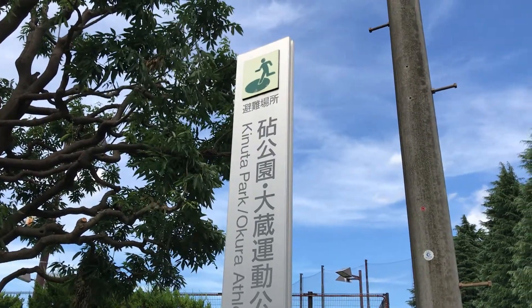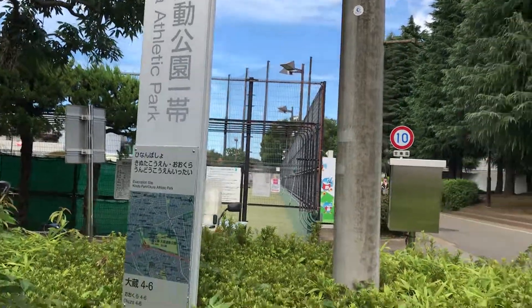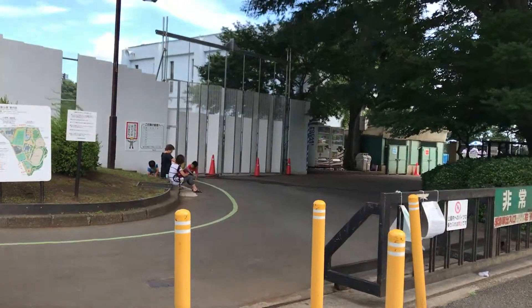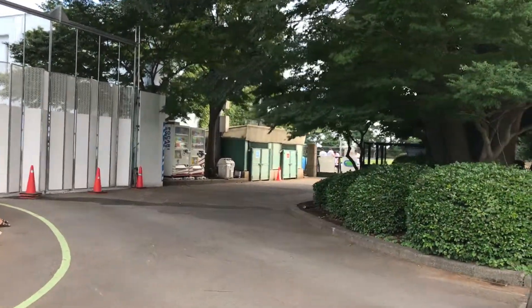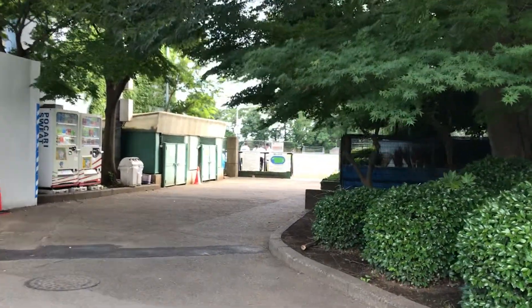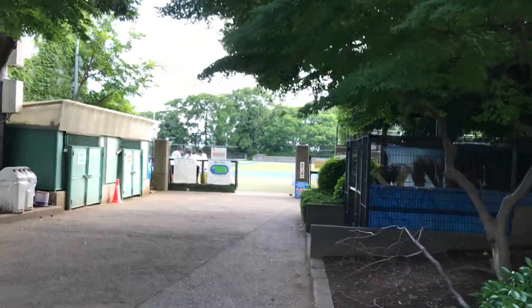So we're here — Kinuta Park Okura Athletic Park. This is where Team USA is going to practice for the Olympics in 2020. Let me show you what it looks like right now, in 2018, the first week of July.